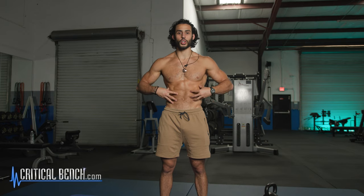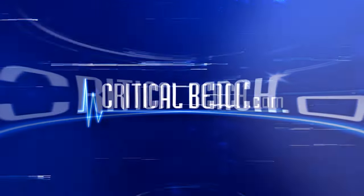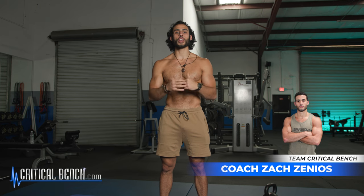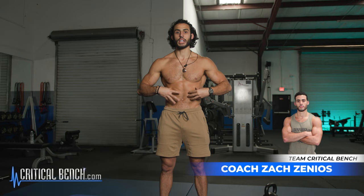There's a very important part about training your core that a lot of people miss. Coach Zach here, and in this video we're going to be talking about how to train your inner core — specifically a very important muscle that is often neglected called your transverse abdominus.